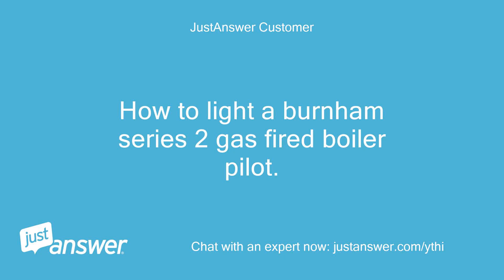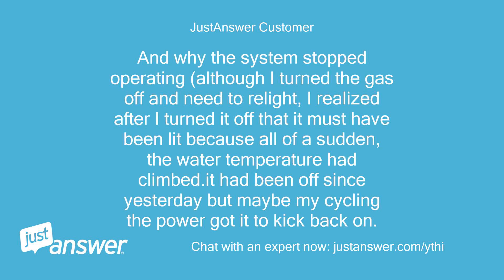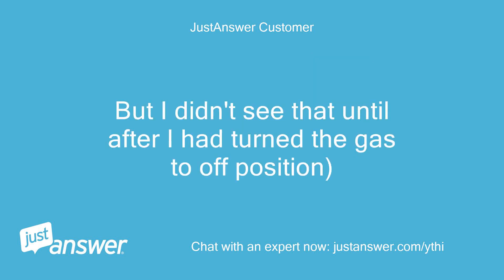How to light a Burnham Series 2 gas fired boiler pilot, and why the system stopped operating. Although I turned the gas off and need to relight, I realized after I turned it off that it must have been lit because all of a sudden the water temperature had climbed. It had been off since yesterday, but maybe my cycling the power got it to kick back on. But I didn't see that until after I had turned the gas to the off position.